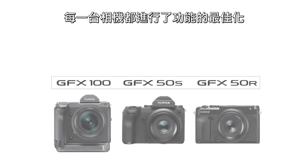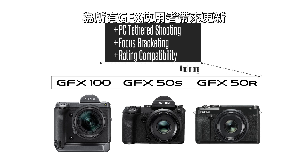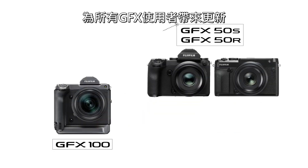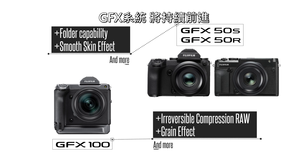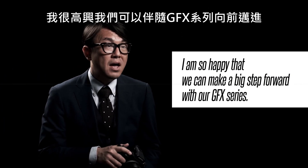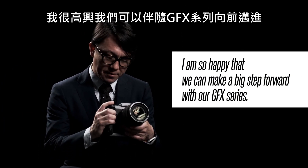These features are only a small part of the new update. Features have been optimized for each camera, bringing a welcome update to all GFX users. This is the GFX system — moving forward. I'm so happy that we can make a big step forward with our GFX series.